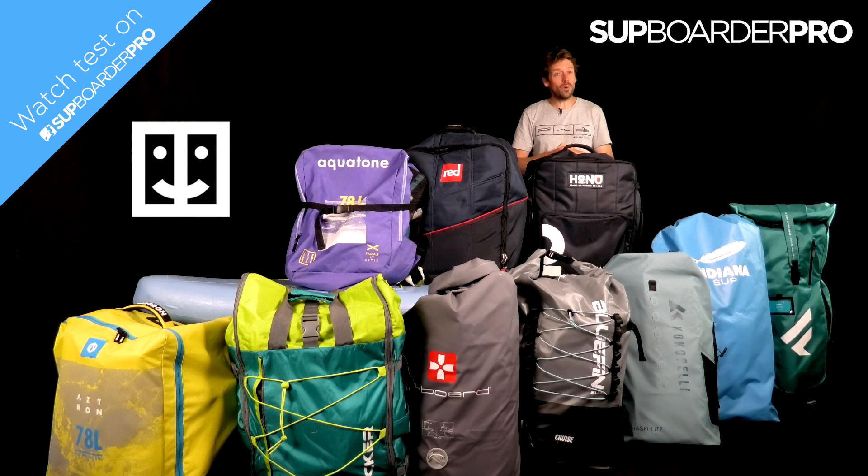So definitely, if you want to buy a lightweight or compact board this year, this is a test you definitely need to watch — because there are some things in here that will really surprise you.